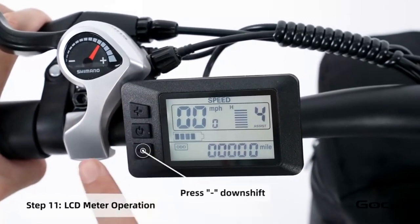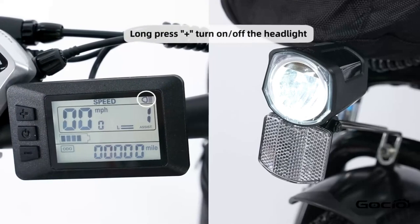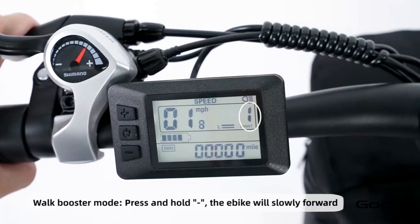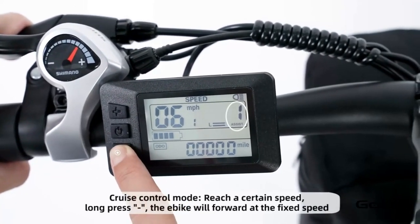The bike has 5 speeds. The plus button increases the speed and the minus reduces it. Hold the plus button to turn on and off the light. Hold the minus button for cruise control. Hold the middle button to power off the bike, or press and release it to cycle through the year trip mileage.